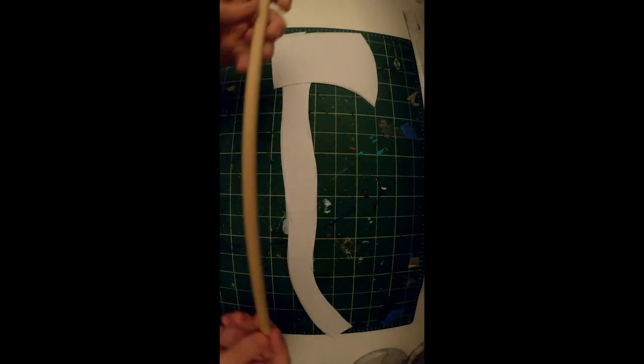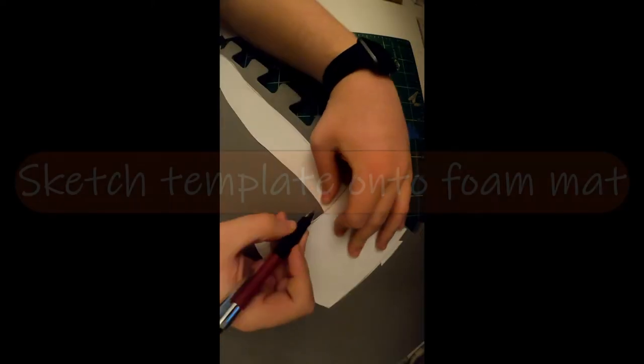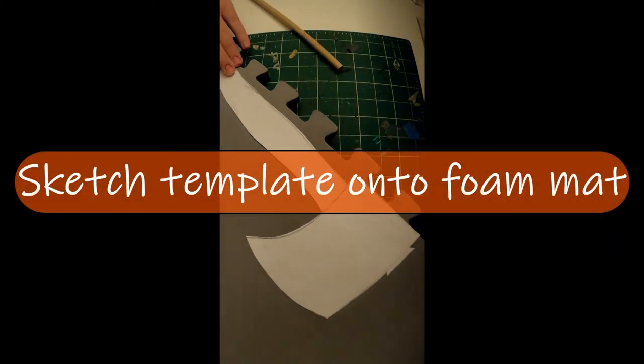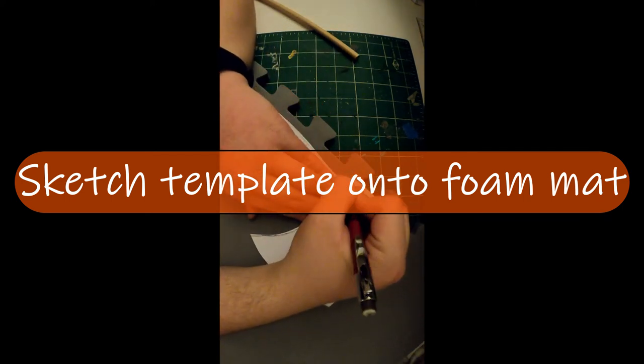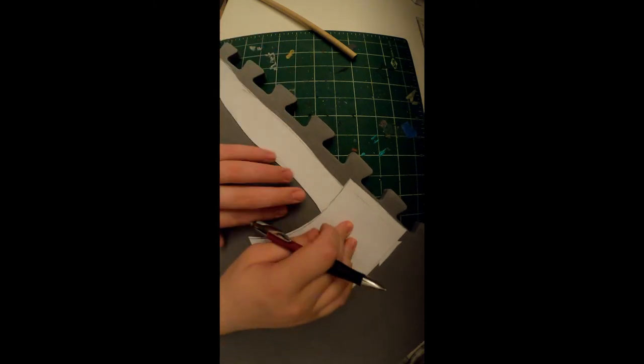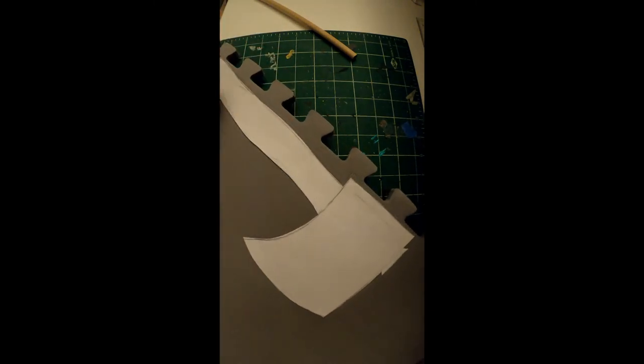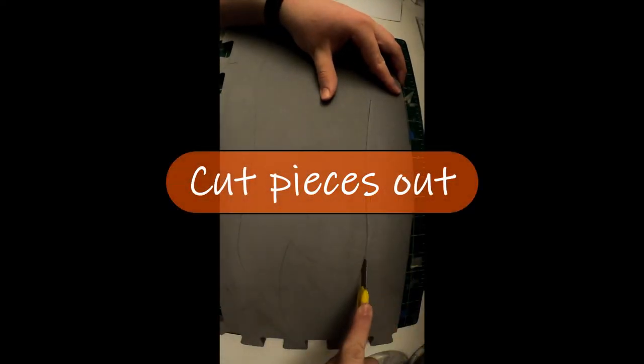Start off with your template — this is one I made out of paper — and then you have your wooden dowel, which is going to stiffen the axe. Sketch your template onto the floor mat craft foam. I'll put a link for the floor mats I used in the description; I got them off Amazon and they're pretty cheap.